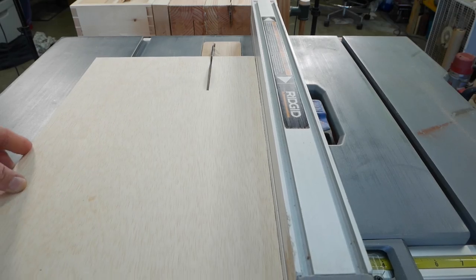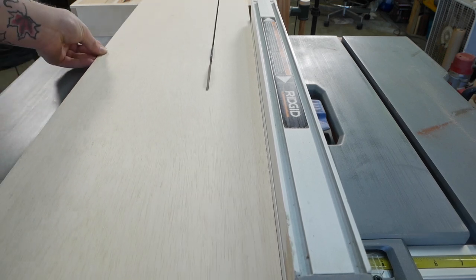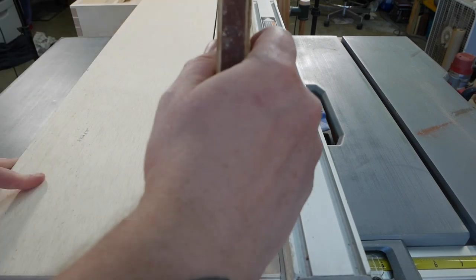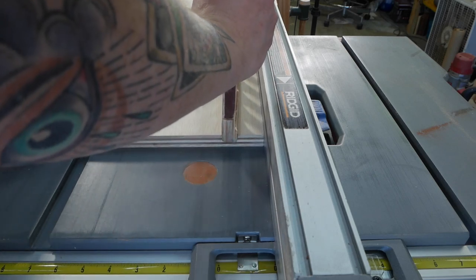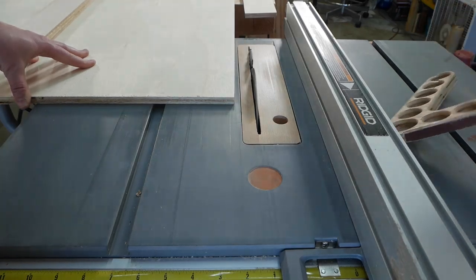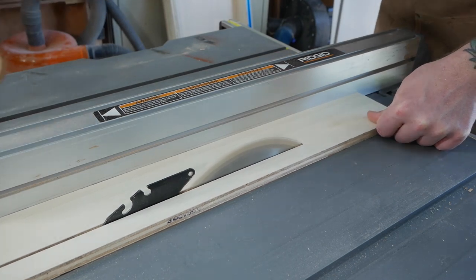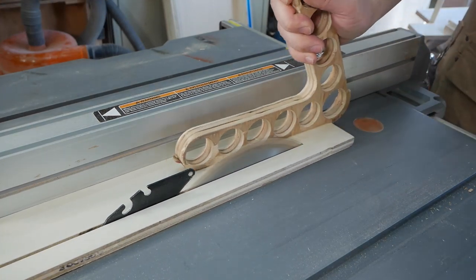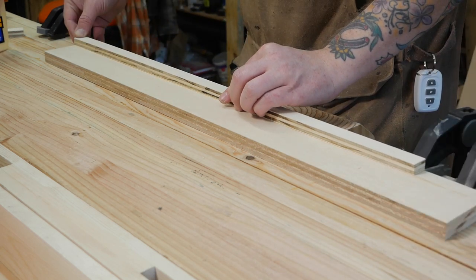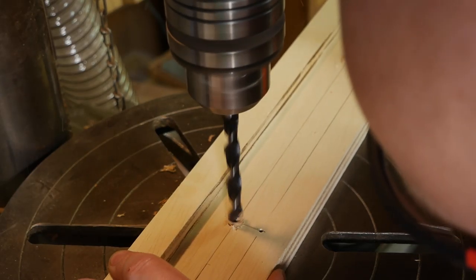The back fence of a table saw sled doesn't do much other than help hold the base together. I wanted to change that by integrating a detachable extension stop block. The meat of the back fence is cut from three-quarter inch plywood while the extension arm is made from half-inch, cut an eighth of an inch wider and four inches longer to allow for kerf. I sliced off the main extension arm, then glued the off-cut to the thicker plywood and the three-inch cleat to the arm. Magnets will hold it in place when not in use.